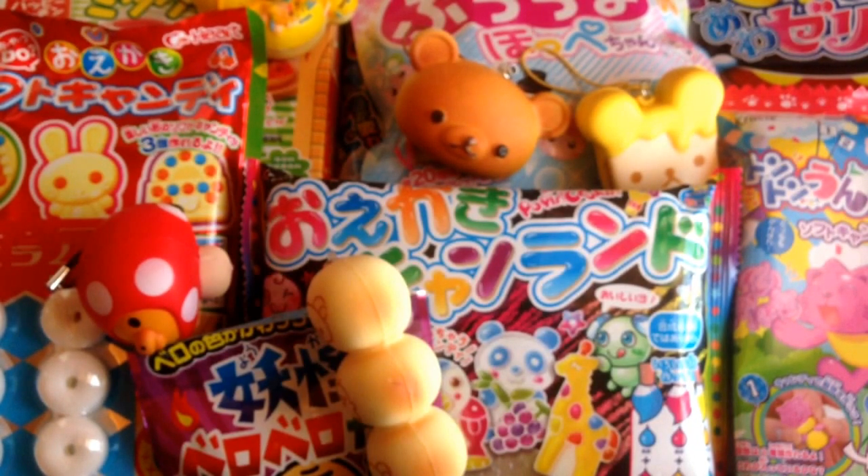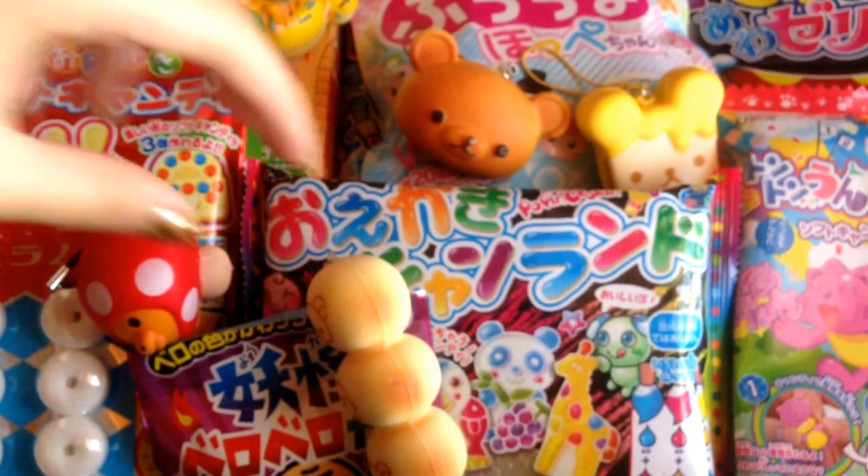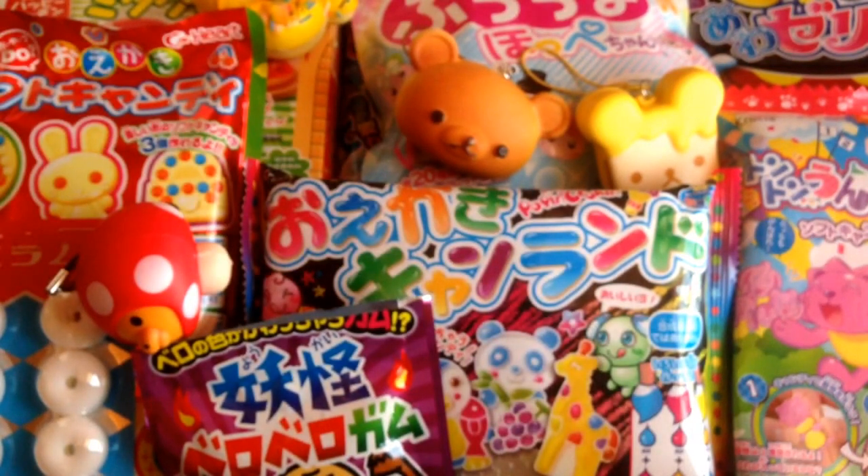Make sure you guys let me know if you want to see my squishy collection. I've been meaning to post a video on that, but I never thought I had a big enough collection for people to be actually interested. But now that I have all these wonderful things, I think I do. So let's go to the makeup.